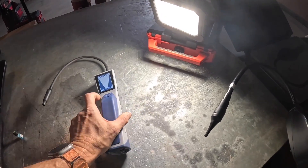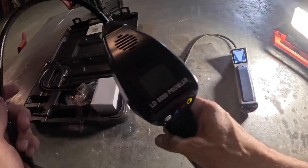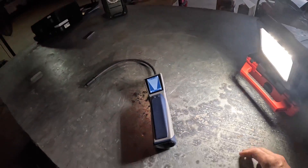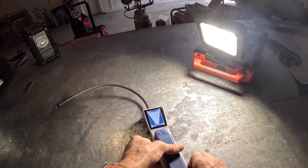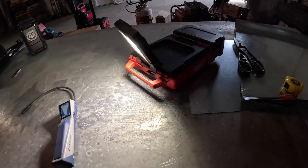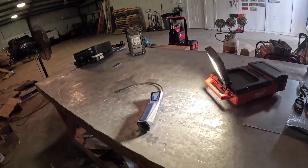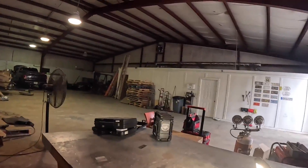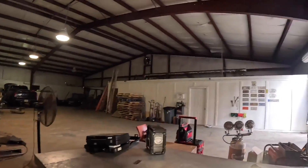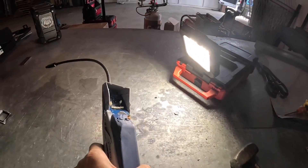I'm going to try to show you how to fix this. All right, I'm going to leave it on and everything's pushed in like it's supposed to be. I'm going to start by getting a little screwdriver. Here we go. That's how you fix it.